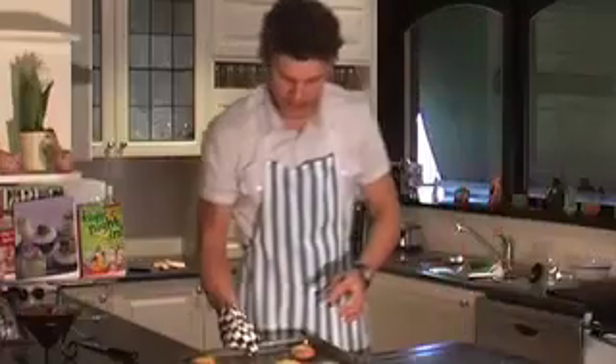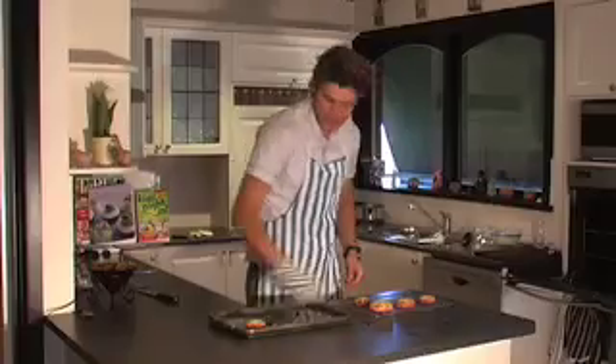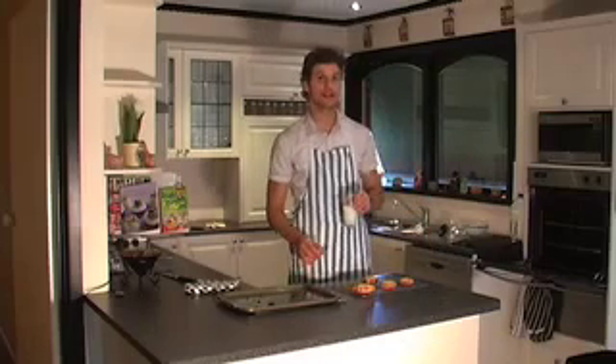Cookies are ready — nice and tremendous. Put the cookies on an airing rack. Can't have cookies without a glass of milk. That's beautiful.